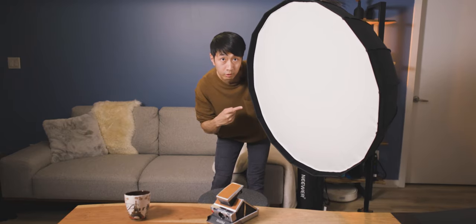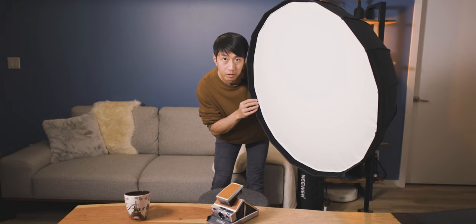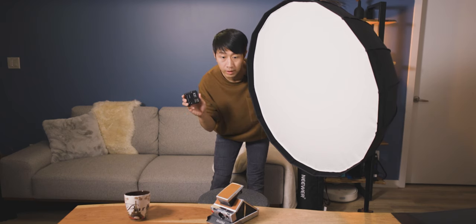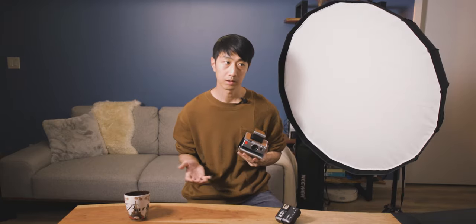You saw me setting up this softbox earlier, and this is what we're going to be using to expose the scene when we take the actual photo. Inside the softbox there is a speedlight which I can trigger using a remote trigger for the flash. This will act as an off-camera key light to hopefully simulate window lighting. The SX-70 cameras — the old Polaroid cameras — don't have any manual control, nor is there a self-timer feature.